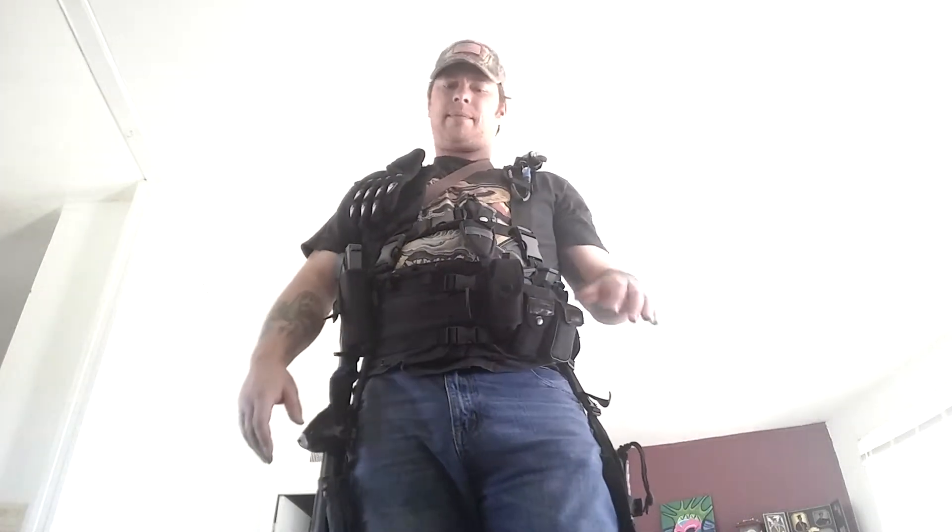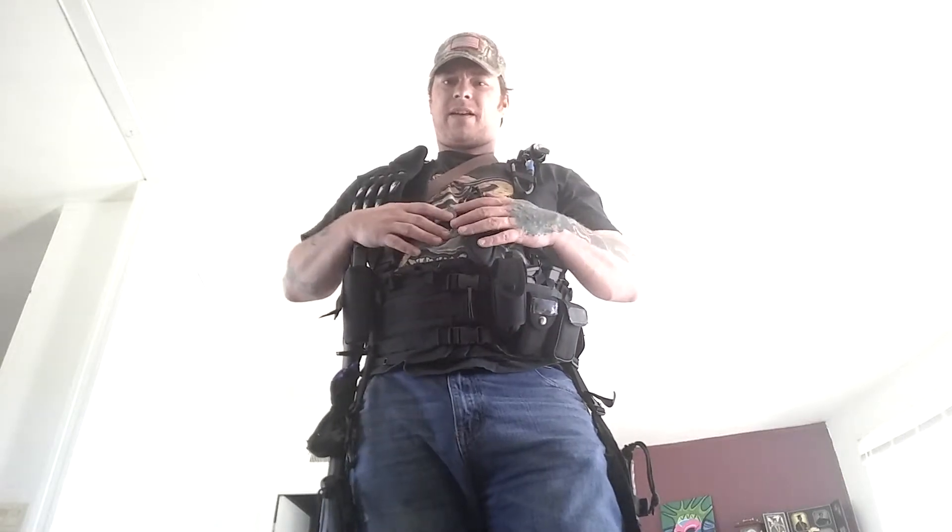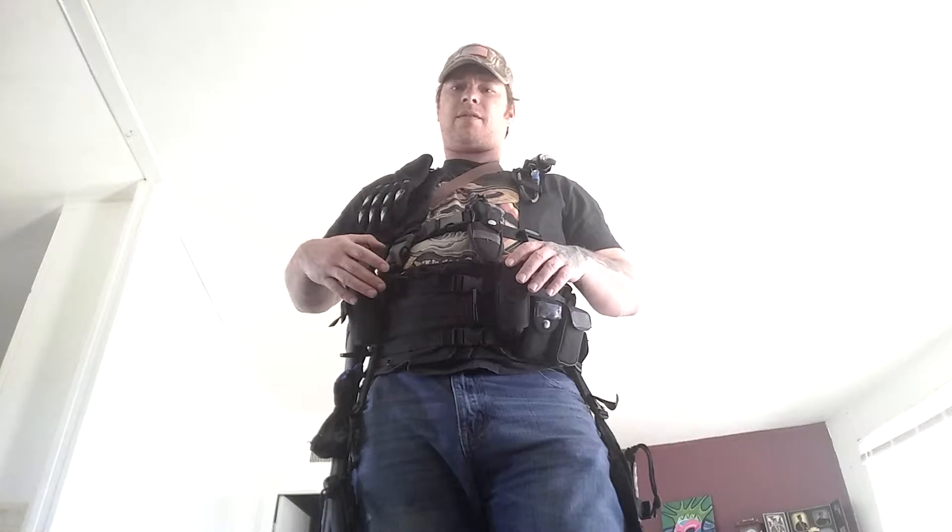Welcome YouTube, I'm back. I wanted to wear this vest and let you see how everything fits on it. I've done an alteration to it — I've added a couple of things to it that I was going to add.